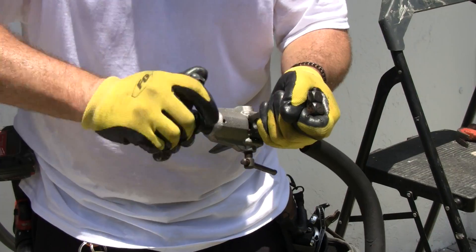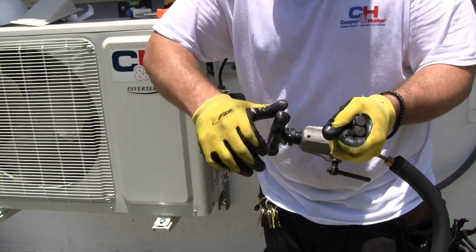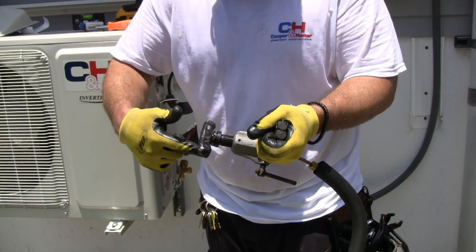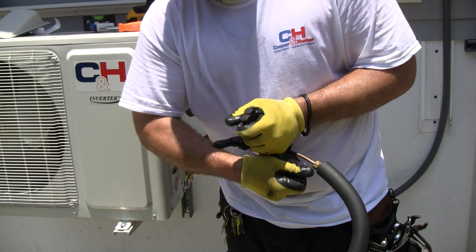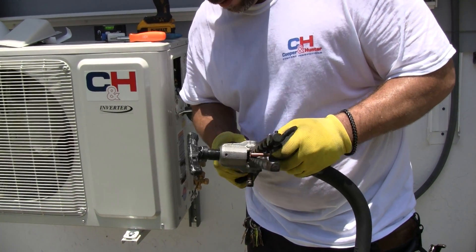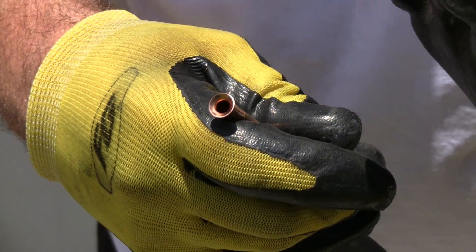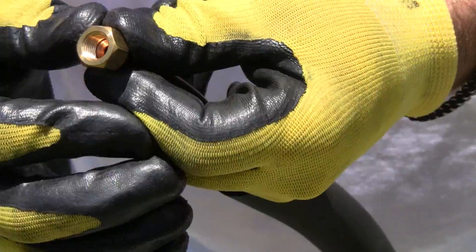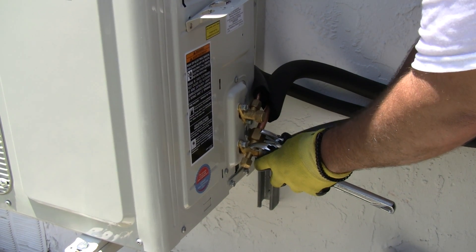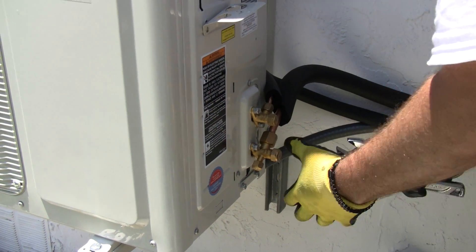Go ahead and flare it — once you hear the click, it's done. With an older flare tool the click is a bit more complicated, but the result is a brand new flare, nice and clean. You know it's not cracked and it was done properly, so less to worry about later. Once all the lines are measured, flared, and hand-tightened, give each fitting an eighth to a quarter turn more — that's it.